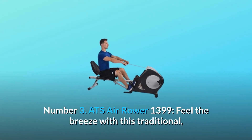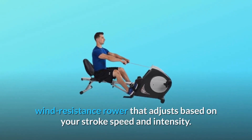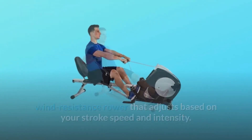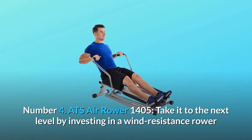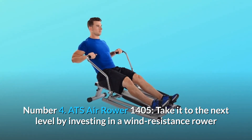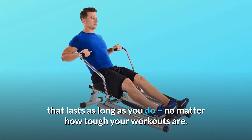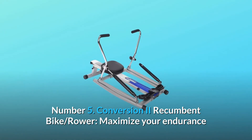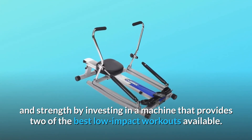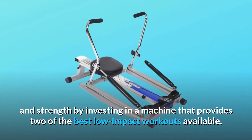Number 3: ATS Air Rower 1399 — feel the breeze with this traditional, wind-resistance rower that adjusts based on your stroke speed and intensity. Number 4: ATS Air Rower 1405 — take it to the next level by investing in a wind-resistance rower that lasts as long as you do, no matter how tough your workouts are. Number 5: Conversion II Recumbent Bike/Rower — maximize your endurance and strength by investing in a machine that provides two of the best low-impact workouts available.